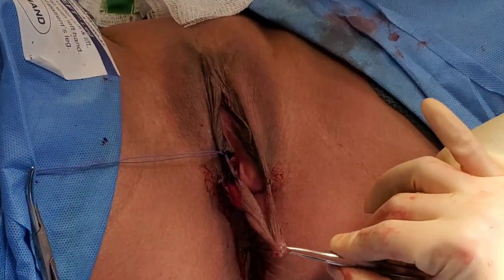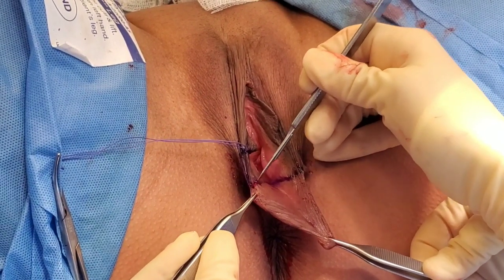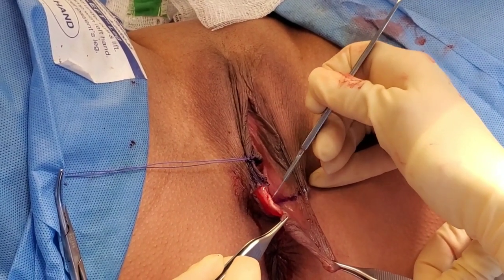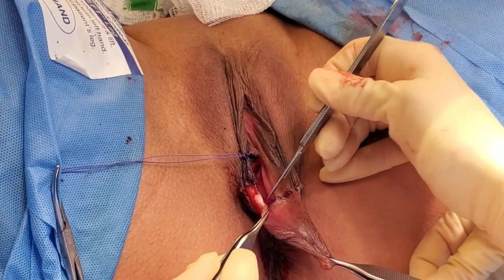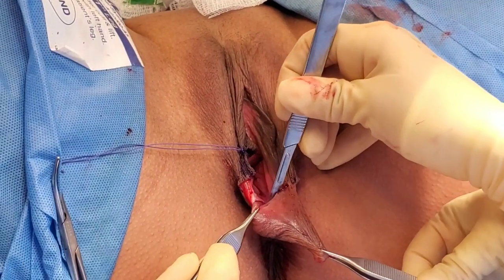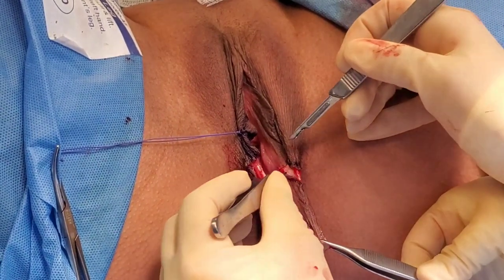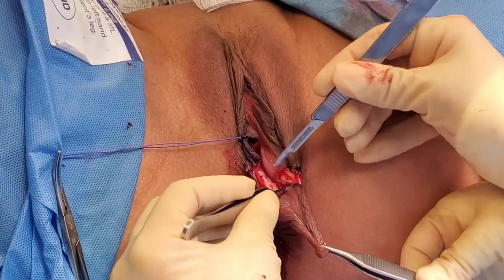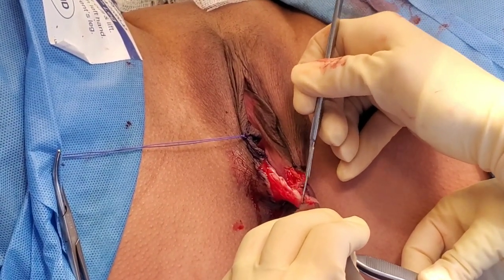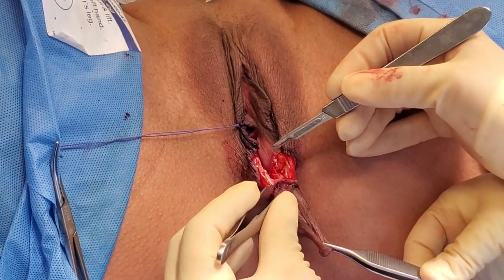I've already taken out this whole posterior part. Now I'm going to take out this part that's closer to the introitus, and since I've marked I can see where I want to go. The nice thing about the local anesthetic I used is that it has epinephrine in it, which helps with hemostasis, so this does not bleed as much. The recovery for this is pretty good — you have to tell patients it's as if they delivered again, because it's kind of like an episiotomy site injury. You cannot have sex for at least six weeks until all of this heals, and you have to be very careful with the sutures because they can unravel.